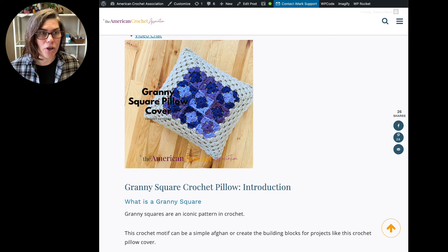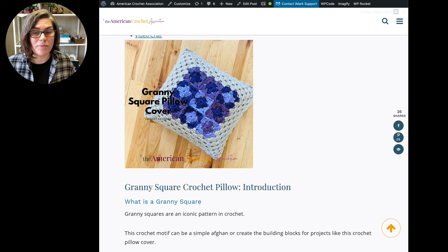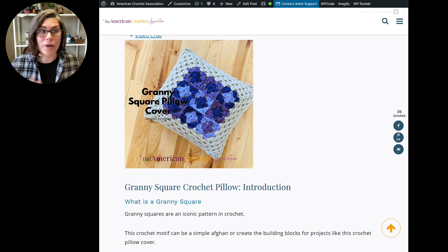These video reviews are not video tutorials. I'm just sharing information and sharing what this article consists of. If you want to get straight to the pattern, just click on the link in the video description. If you want to learn more about the pattern and more about how I format patterns — particularly as a learning and educational tool — stick around for a minute.